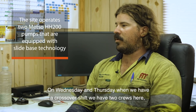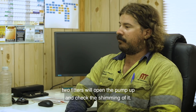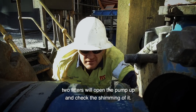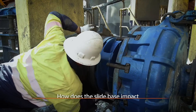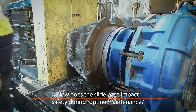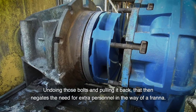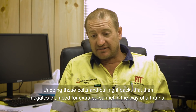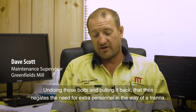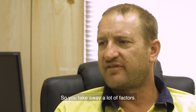On Wednesday and Thursday, when we have our crossover shift — we've got two crews here — two fitters open the pump up and just check the shimming of it. Basically, undoing those bolts and pulling it back then negates the need for extra personnel in the way of a franner. So yeah, you take away a lot of factors.